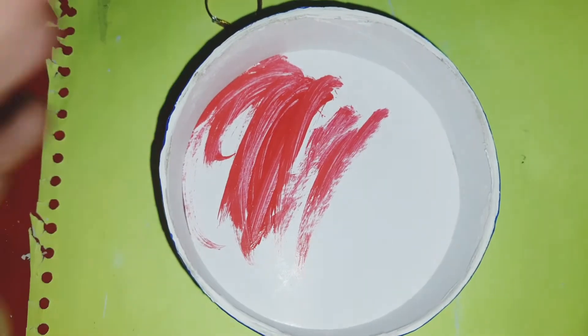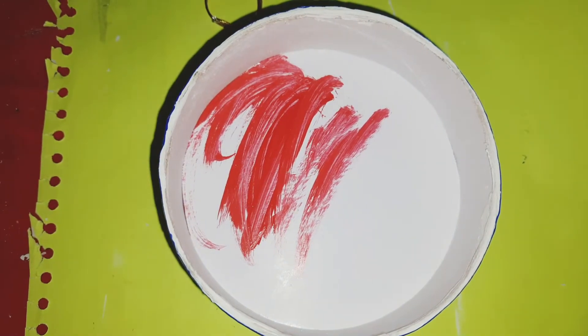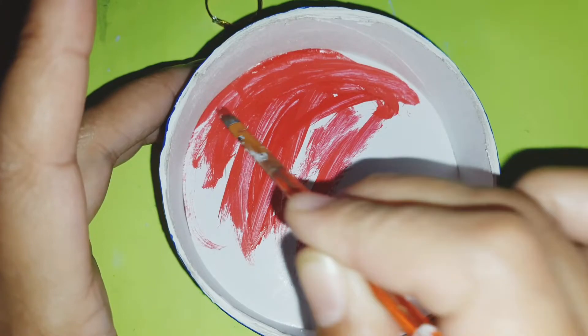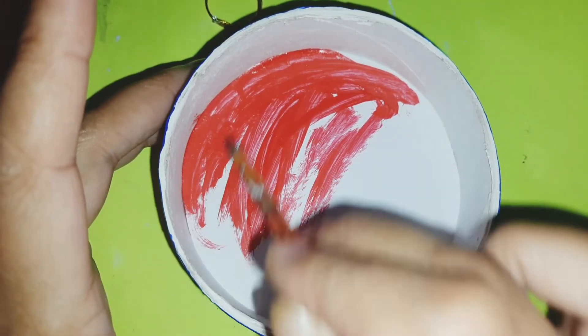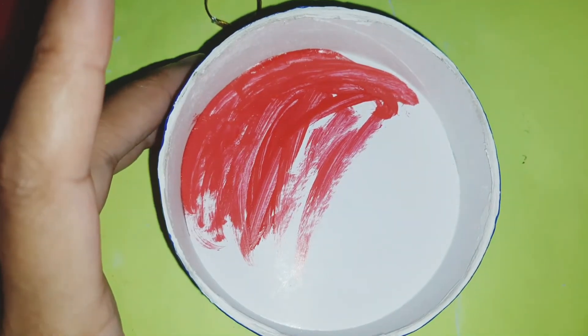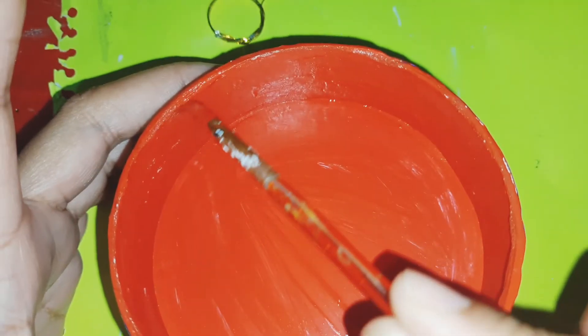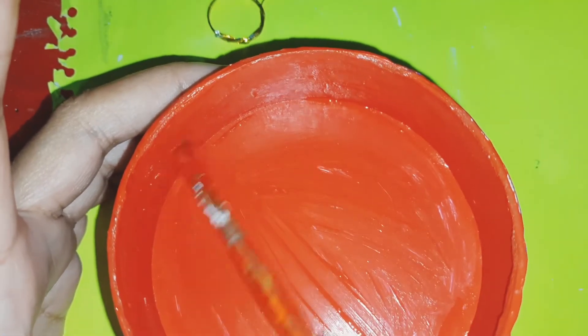This was a bottle cap from a body-wise gummies container that I got. The bottom part I used as a pencil holder, which I have shown in my other videos. So this cap I am using as the trinket tray. Inside I coloured it with red.